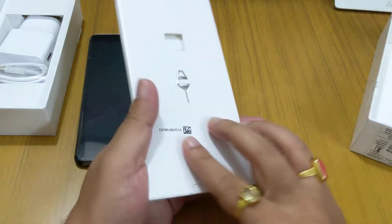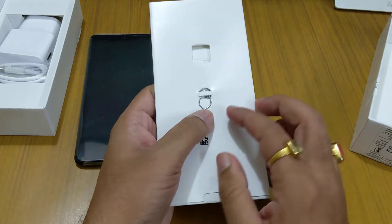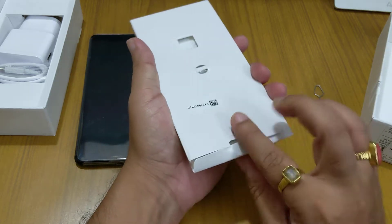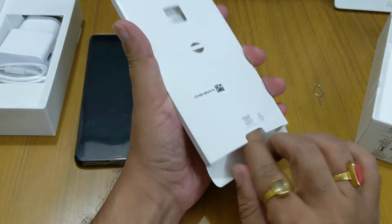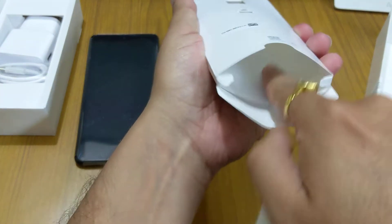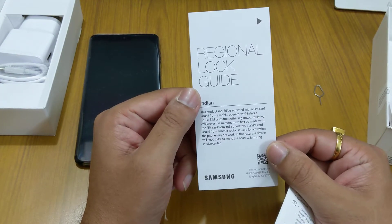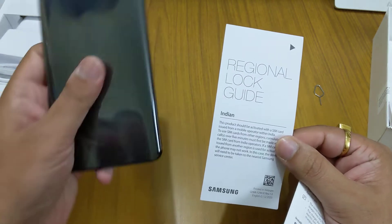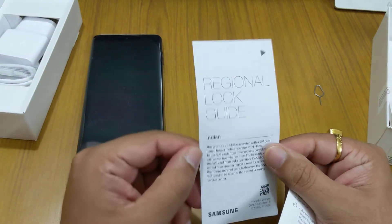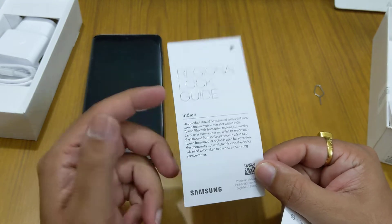Behind the phone we get a small package. Inside we get the SIM ejector tool — you need to push it in from the bottom side, not the top. Also inside is a regional lock guide. Basically, this phone cannot be activated outside of India; you have to first activate it in India, and then it can work abroad. So it is a regional lock phone.